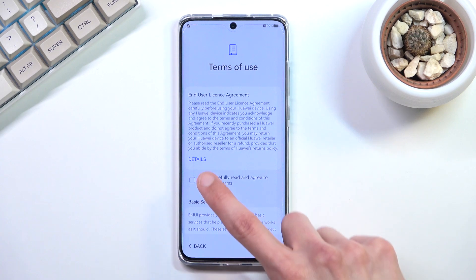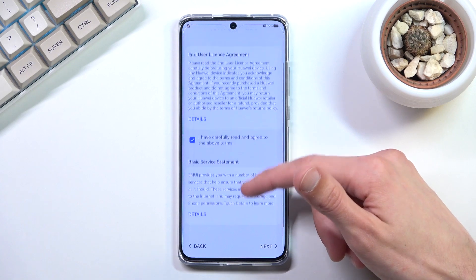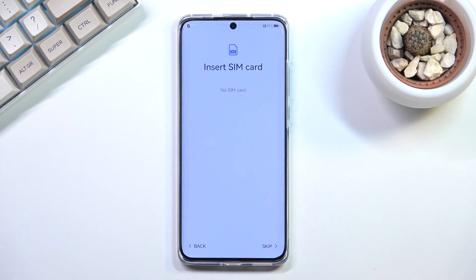After selecting your region you get to the terms of use. You do need to select that you have read and agreed to them. You can tap on 'Details' to actually read exactly what you're agreeing to, and from there you can proceed to the next page.